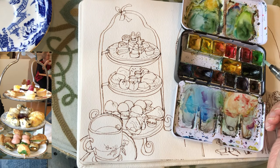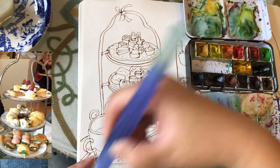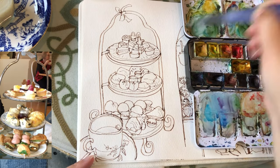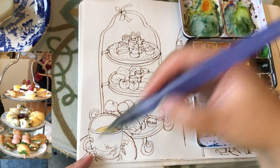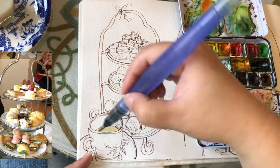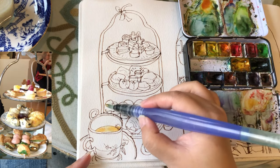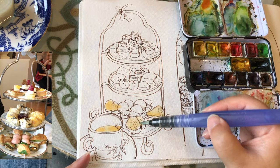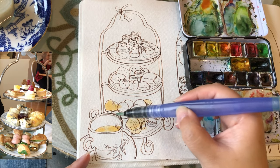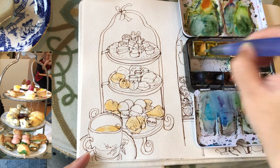Now it's time to have fun painting watercolors. Let's start with diluted yellow ochre for my tea and wet-on-wet a little bit of orange brown. Most of these pastries have the first layer of diluted yellow ochre. Yellow ochre is a very handy color for painting pastries. Even with just one layer of wash, these little items look kind of real.